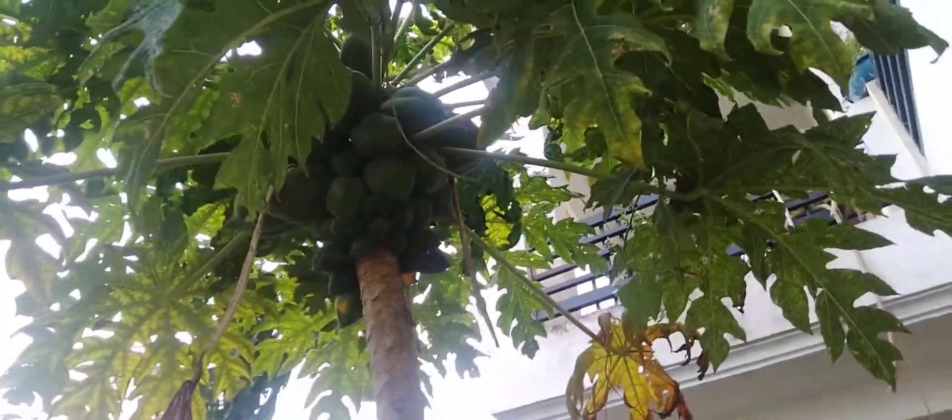This is a papaya tree, how big it is. The papaya is so happy, it feels like the whole tree is so happy. It's a small tree and the papaya is so big.